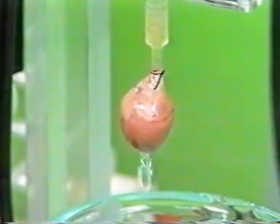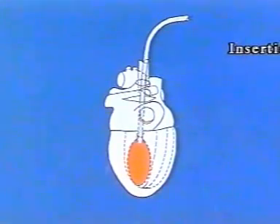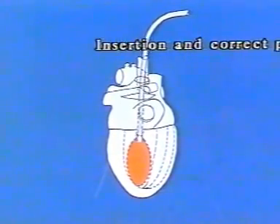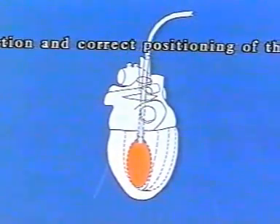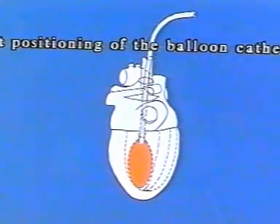The heart is already beating strongly and rhythmically. This balloon catheter consists of a bulbous cannula bent through 90 degrees and a small latex balloon shown yellow here. The diagram indicates the point on the left atrium where the catheter has to be introduced.